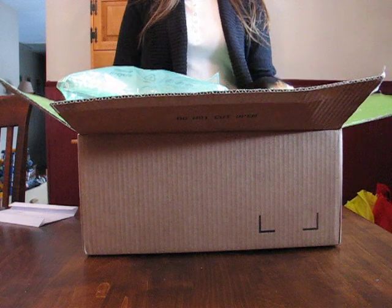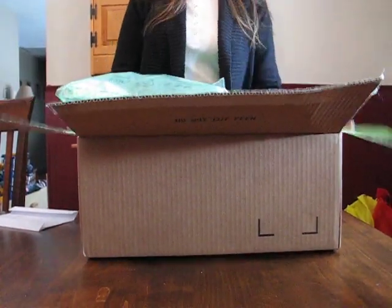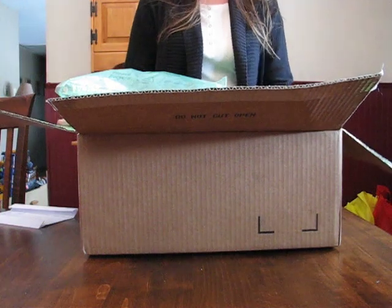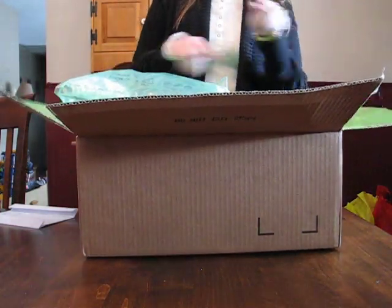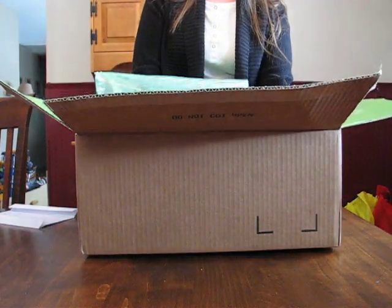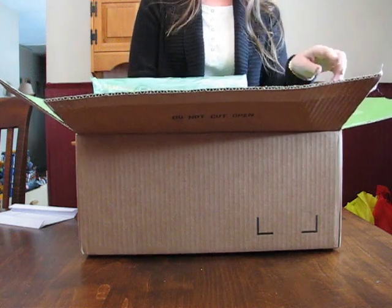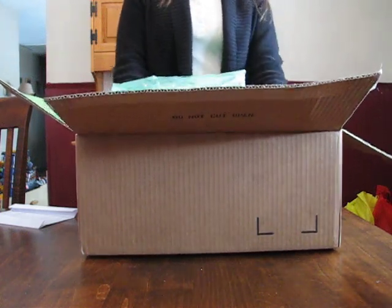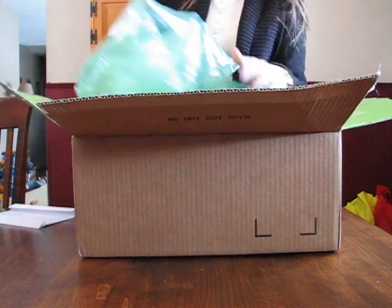Hi everyone, it's Bird Mom back here again. I know I said I wasn't going to order anything else from Vera Bradley, but they were having such a good sale. The last order I had, I got an extra $20 off if you spent over $80. So with the deals they had going on, there were things I just could not pass up this time around.